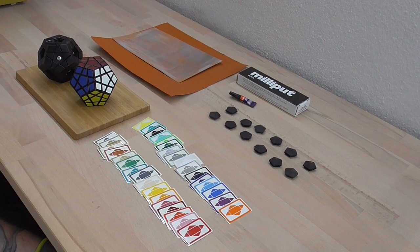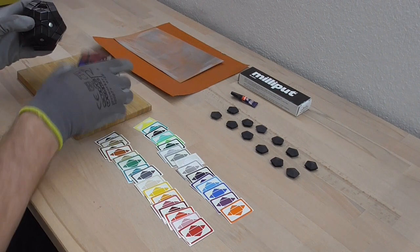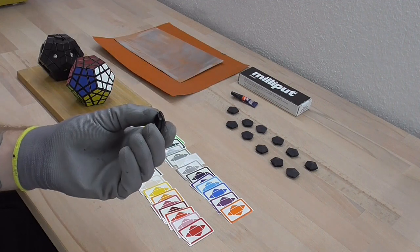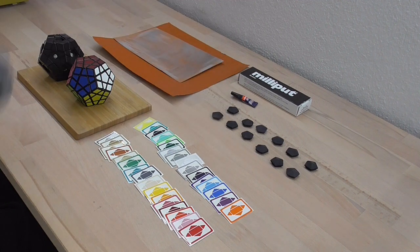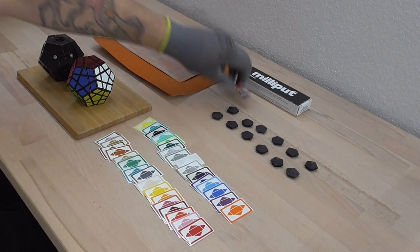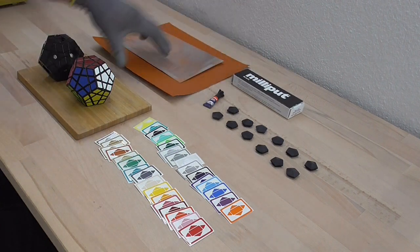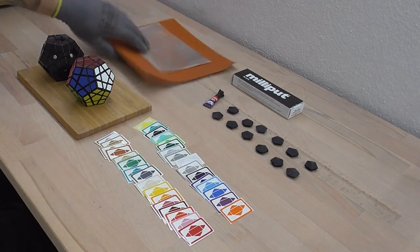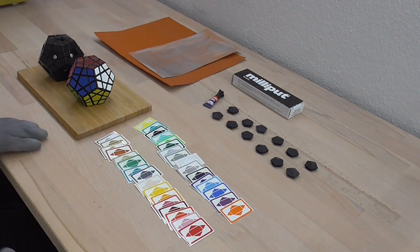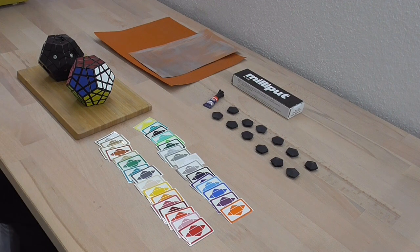In order to build this puzzle we will need one Megaminx — I already de-stickered this so I'm not going to use the stickered version. Then we need the 12 center extension pieces, but we could also make them by hand. Then some superglue, some milliput as our filling material for the hollow pieces, 60 grit sandpaper for removing the bulk and 240 grit sandpaper. I also have stickers pre-cut here for all 30 sides of the puzzle.